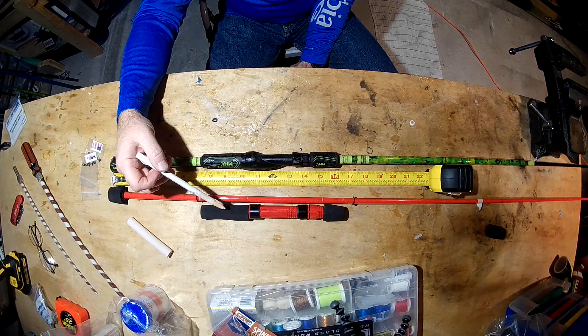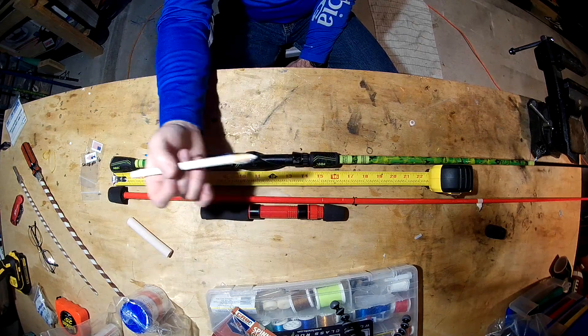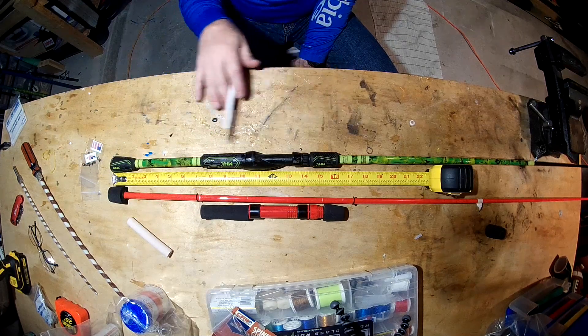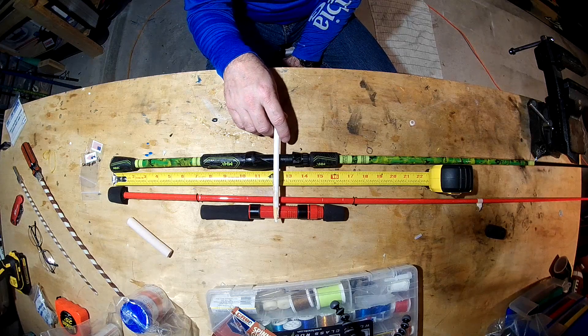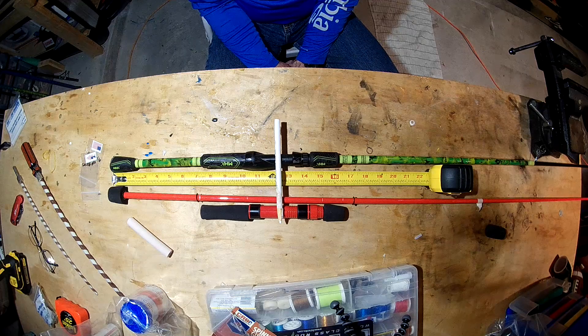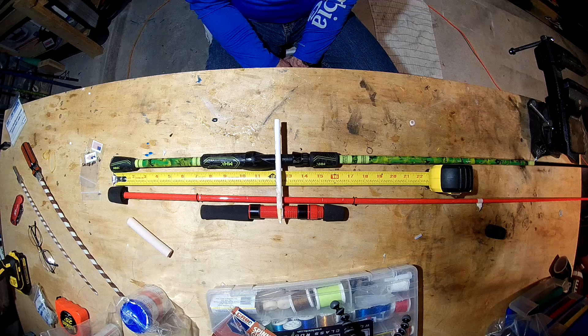I have the bottom grip, the foregrip that goes above the reel seat, and the reel seat. On a split grip I try to have about a foot — maybe a little more or less — to where the reel is going to be centered up. I looked at several factory split-grip rods and that seems to be right about where it belongs. It gives you enough leverage when you're making a cast and also gives a little room to do some decorative stuff down at the bottom of the rod.